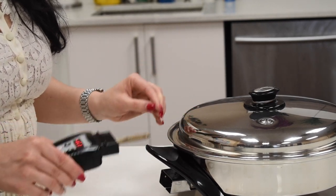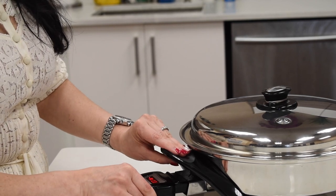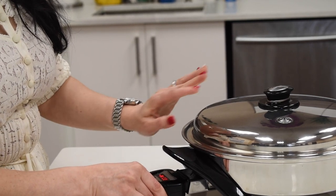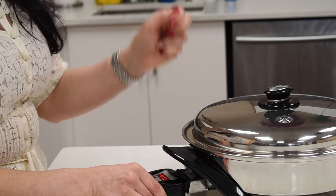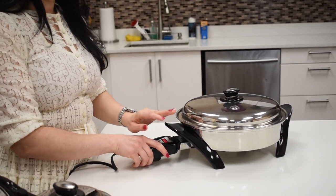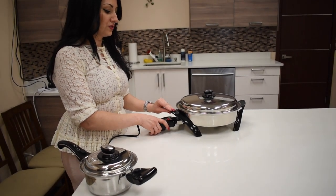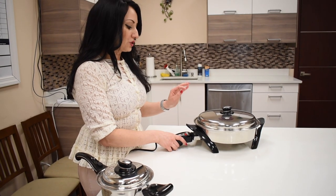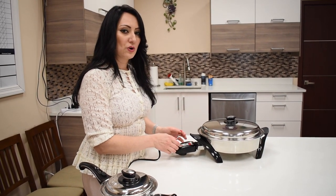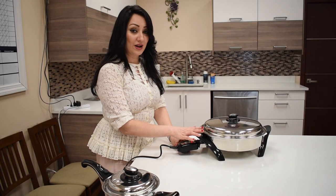At that point you plug it in and don't touch the skillet anymore — you don't have to open it, you don't have to mix anything. It will start clicking on its own and it will stop clicking on its own once it reaches the right temperature. So you don't need to adjust to medium click low or high or anything like that. Just let the skillet do its job.